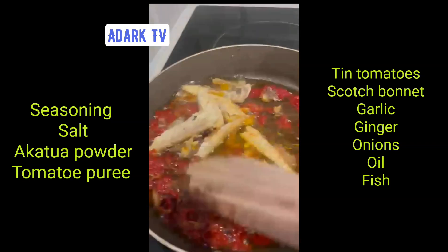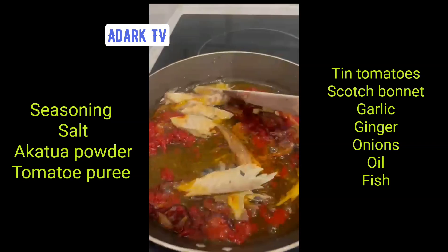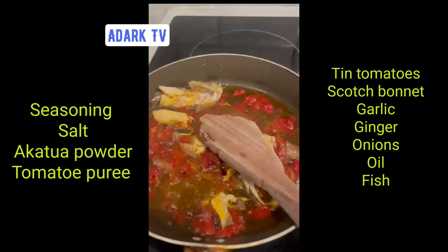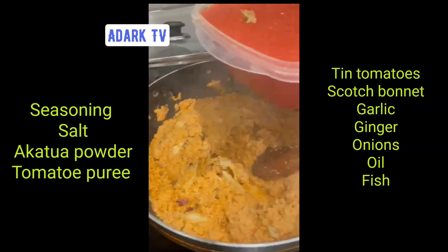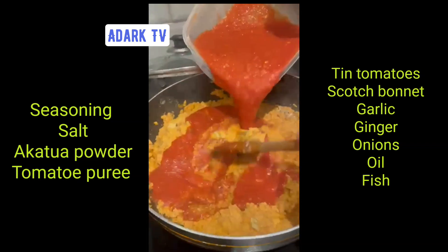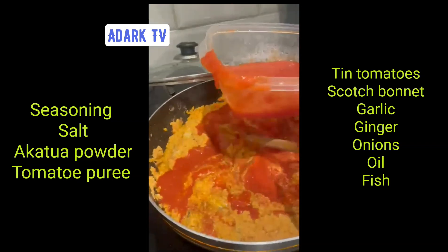We're making a separate stew for me, but this one is for Patrick, and we're just adding the fish. We add the red stew, we add the tomato puree, we add the fish, we leave it for five to ten minutes, and we add the tin tomato.